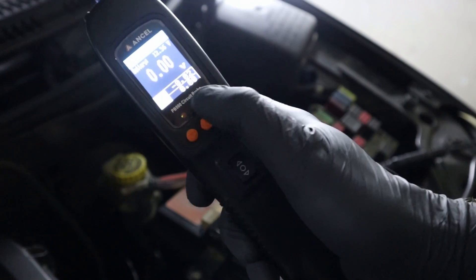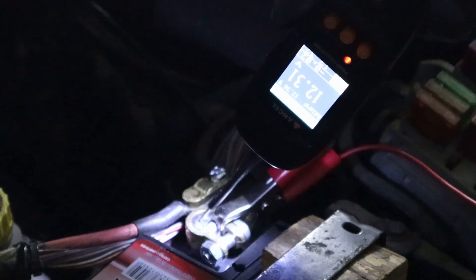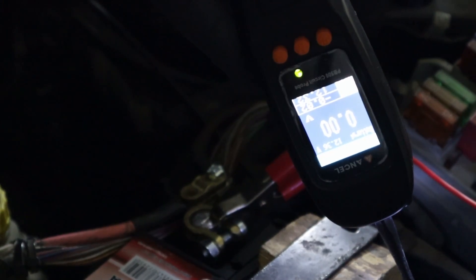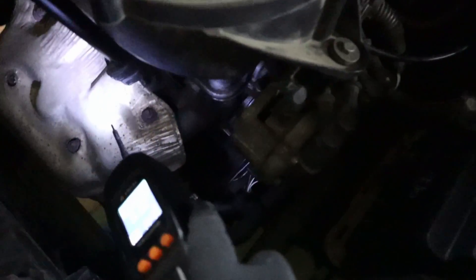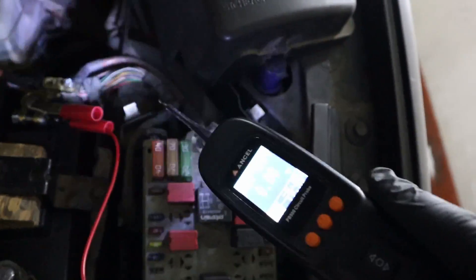Here we have two LED lights — red is for power and green is for ground. If I put the tip on the positive terminal we should see 12 volts and a red light. We have 12.3 volts and the red light indicates I'm on the positive side of the circuit. If I touch the ground we see 0 volts and the green light indicates ground. We have ground on basically every metal part in your engine and chassis — if I touch this heat shield I still get ground, and touching this fuse box shows it's a positive terminal.